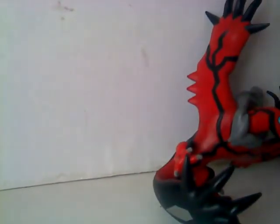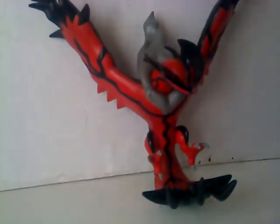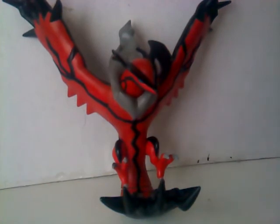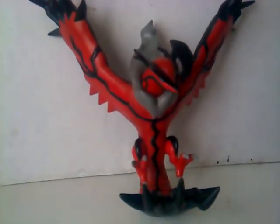So there you have it — Yveltal. Don't forget to like, comment, and subscribe if you want to see more of my videos. This is Cien and Yveltal, and we're out. Take care and see you next time, bye!